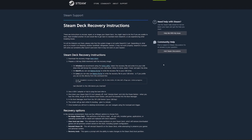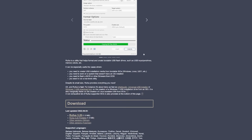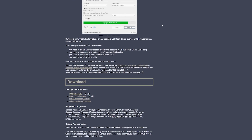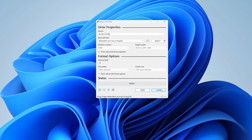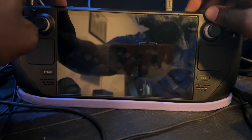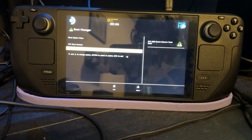Of course, putting the SSD in is one part — you also need to reinstall the operating system. Luckily Valve has instructions for recovering SteamOS on their website. They recommend downloading a program called Rufus to create a bootable flash drive or SD card. You download Rufus and the bootable SteamOS image from their website, open Rufus, select the bootable image, select the drive, and it takes care of everything. After that's done, you boot into recovery mode by holding volume down and pressing the power button; once you hear the chime, release and it brings you to the boot selector where you select your drive.